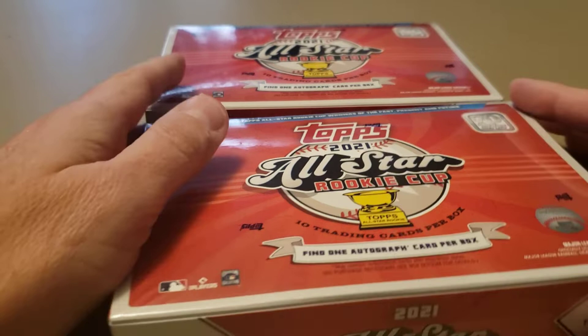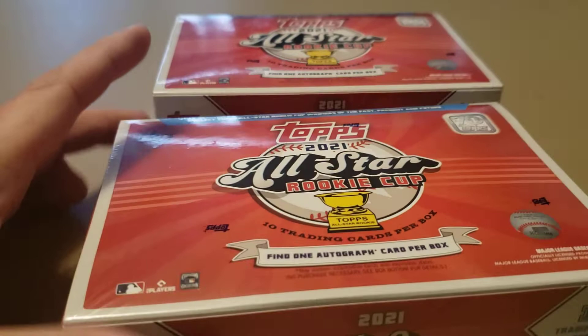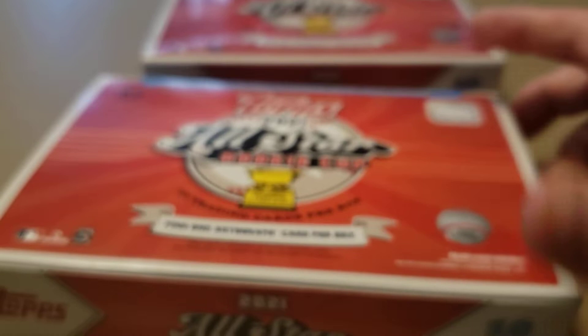We've got some past players and some present players in here. We're going to get one autograph - I've seen several of these that have two autographs in each box, so we'll see what happens. Let's get this first box open. There's some pretty nice autographs on the checklist, but also a few duds. Got a nice big pack inside with a piece of foam.